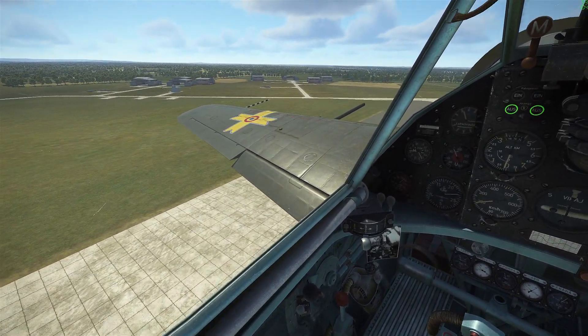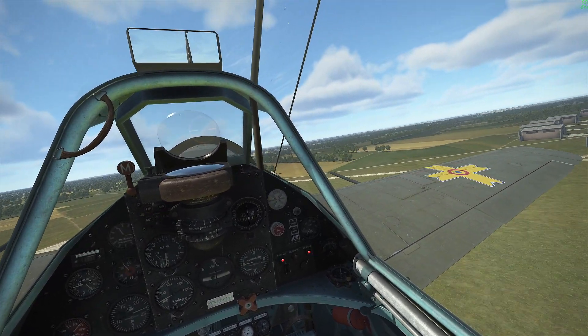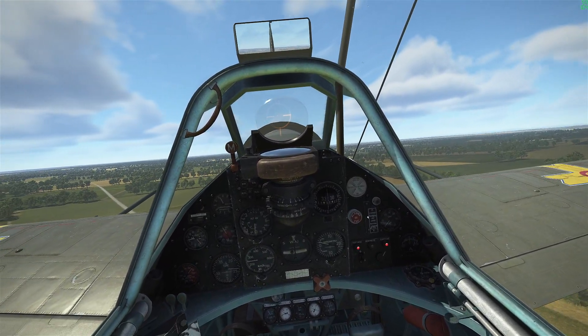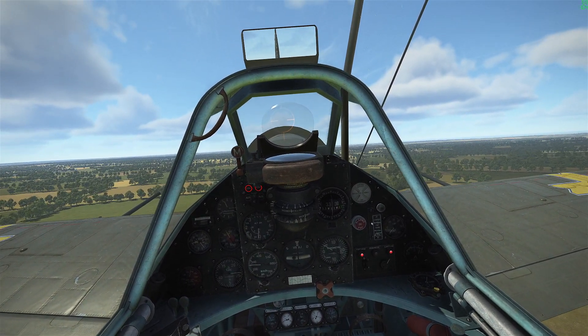Flaps up, gear up — and there we go! We are airborne. In VR, this never gets old.